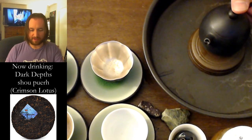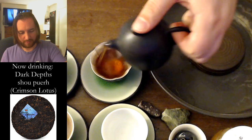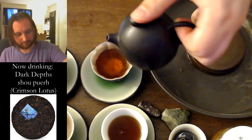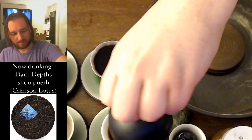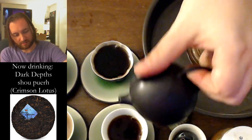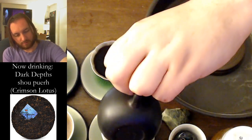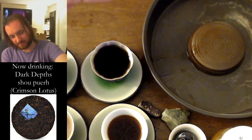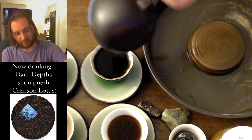About 35 seconds here, and let's see what we get. Nice and dark — look at that. They were not kidding when they said this is Dark Depths. This is dark.